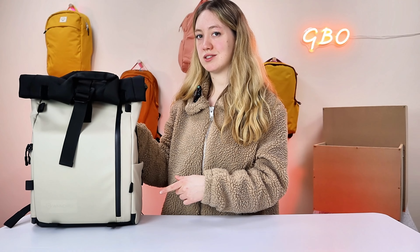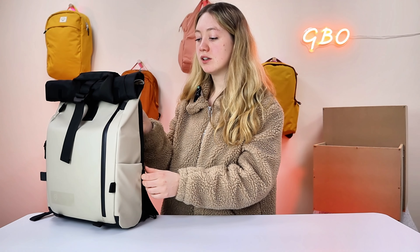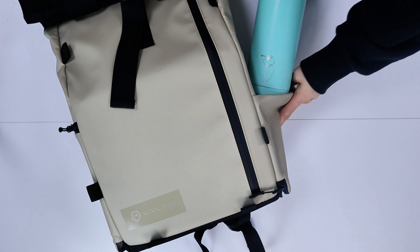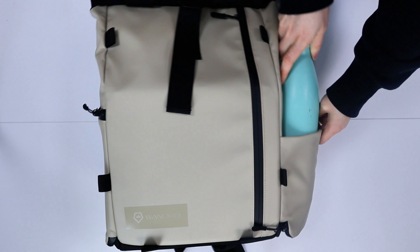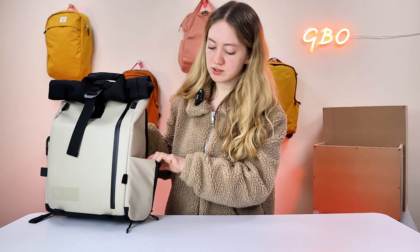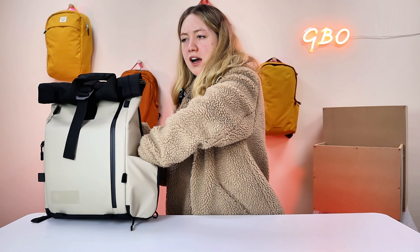So let's get into the features of this bag, starting with the external features. First up, we have a water bottle compartment on the left side of the bag. You simply unzip it to reveal some mesh, which means you can expand it. As you can see, I've managed to fit a 750-millilitre water bottle in here. Although this pocket looks really small, it has an expandable bottom with a bit of fabric underneath, so you can fit extra things in there. A lot of bags can't fit my big chunky water bottle, but this one does — and it fits super snug so you know it's not going to lean out.